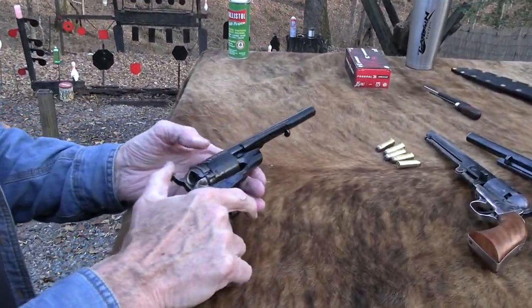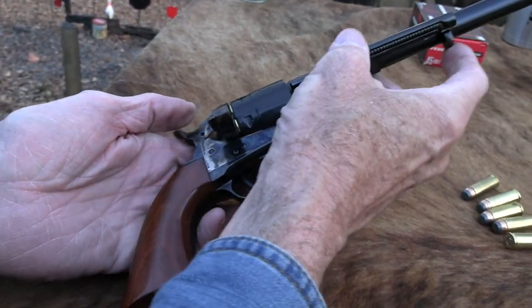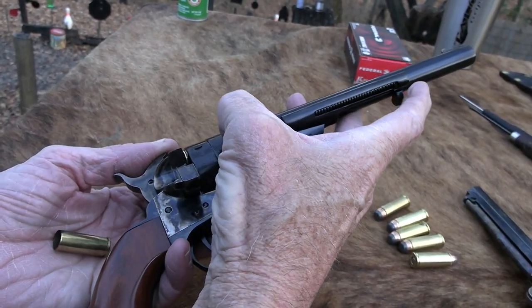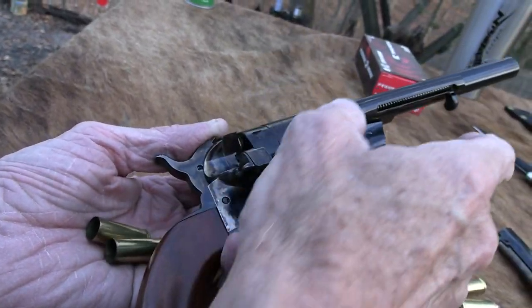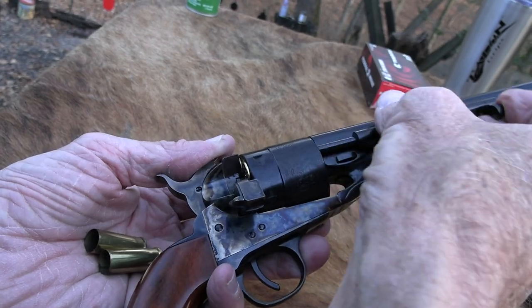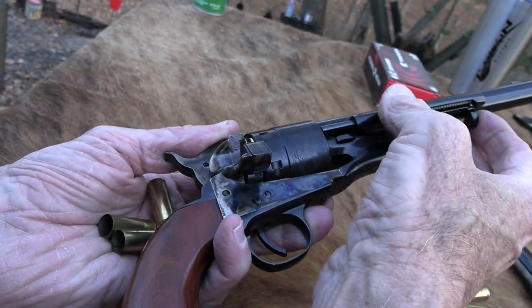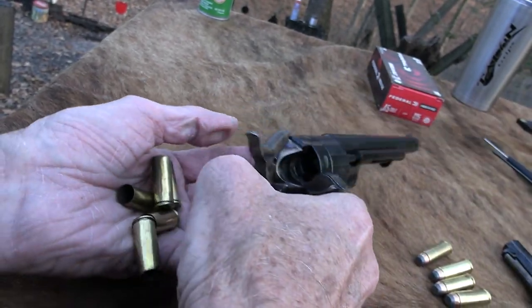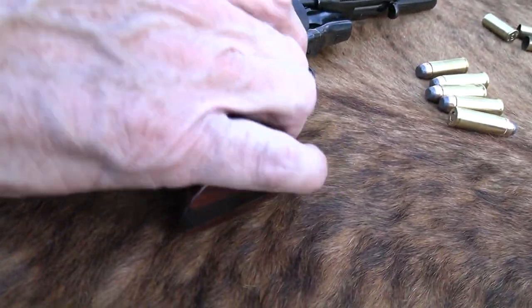The owner of Cimarron, I believe, has a pretty vast collection of originals and that's kind of how they got started if you read the history. He's pretty adamant about getting them as correct as possible. This one was supposed to be based on one of the guns in his collection — the Colt Richards Type 2 conversion.